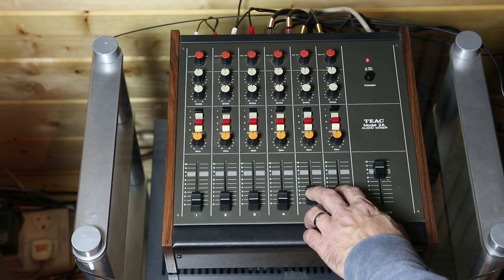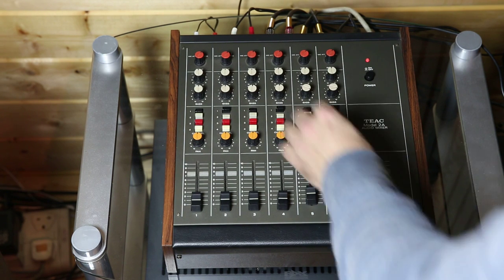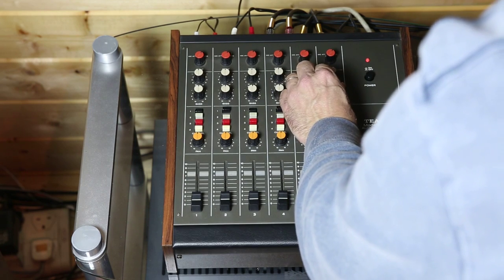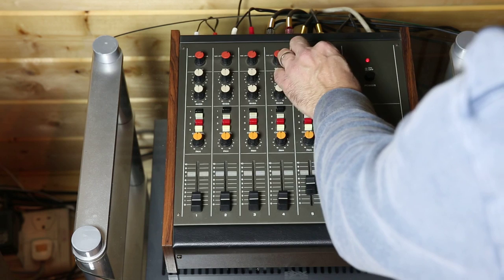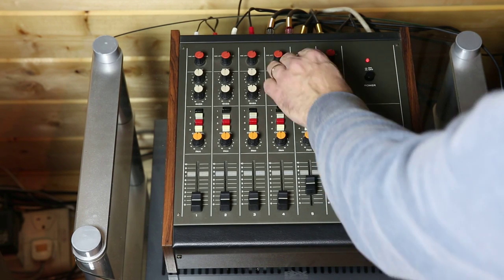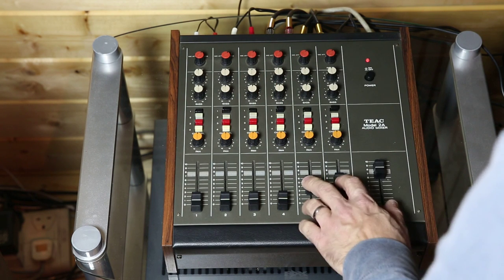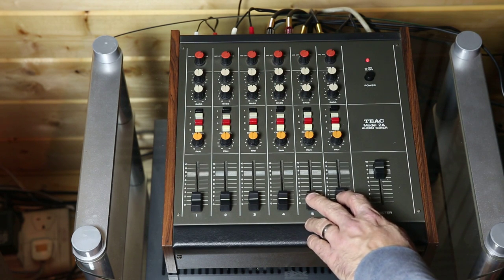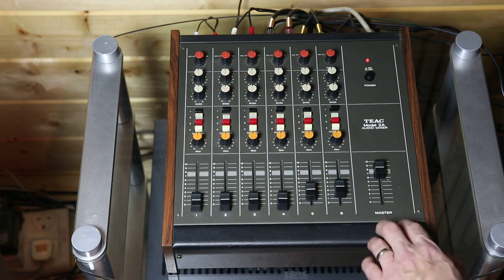That's a lot of extra bass — I'm not sure how clear that will be with the microphone in this camera. You can hear these potentiometers are nice and smooth, there's no crackles, which considering the age is quite remarkable really.